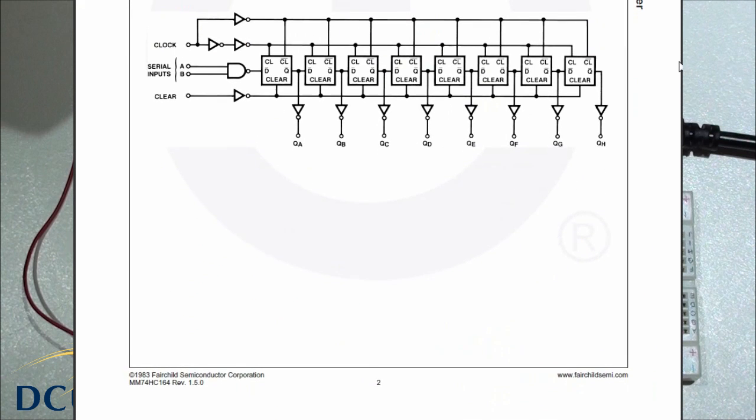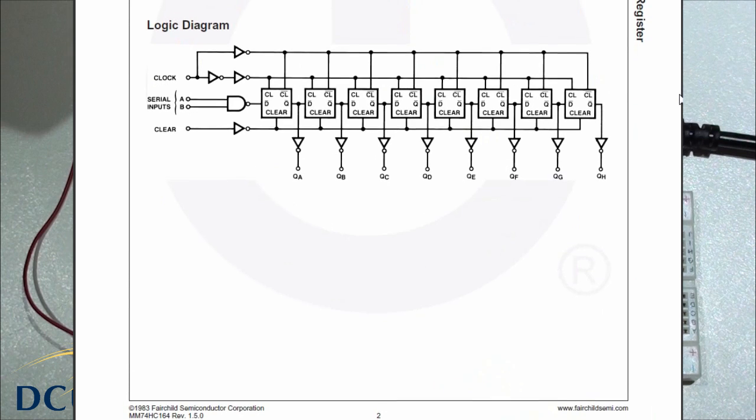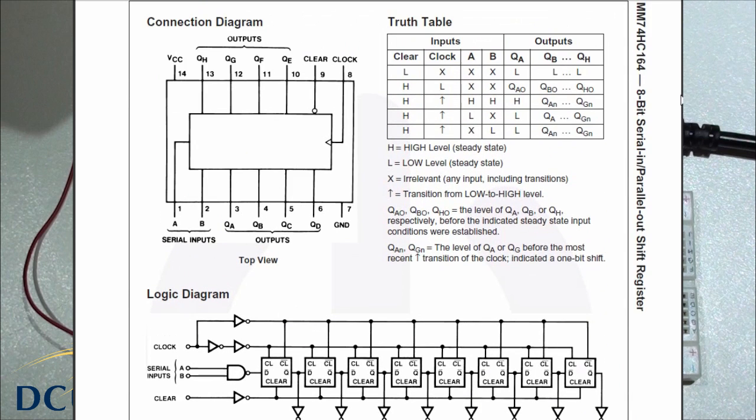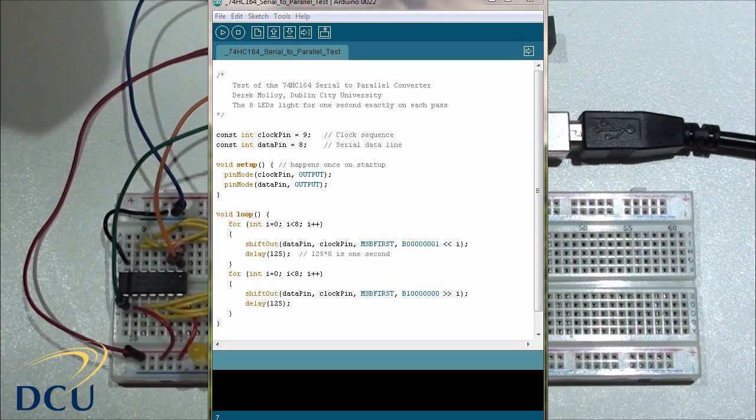Looking at the logic diagram, there are a couple of issues to be careful of. One is to note that there is a NAND gate on inputs A and B, and we will come back to that shortly. We also have a clear line, and if you look at the truth table you will see that if the clear line is low, everything is set to low.